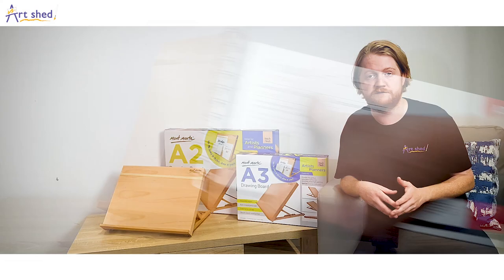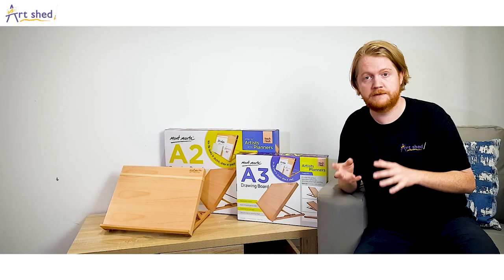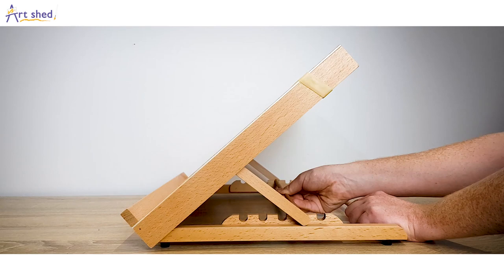The drawing board features a support ledge at the front for keeping your materials on hand and for stabilizing your pad or canvas. The support frame at the back has five carved out divots for adjusting your board angle.